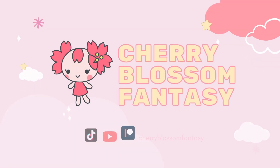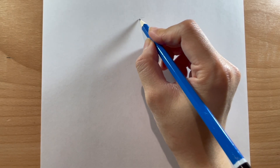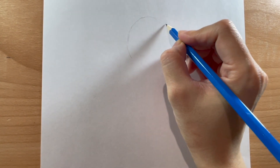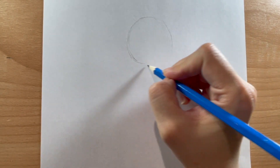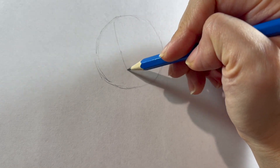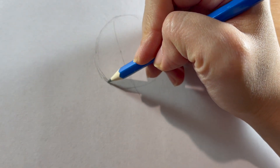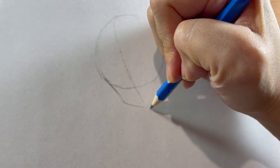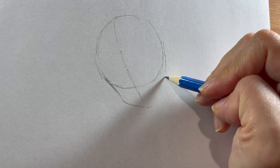I'm starting off by drawing her face, sketching in a circle as the base — this will be the top portion of her head. Then I'm going in and adding a line to show the middle of her face, then drawing in her cheeks and jawline. I'm having her face slightly towards the left, so I'm angling everything in that direction.